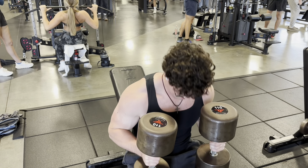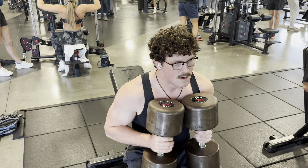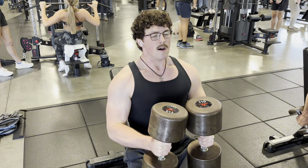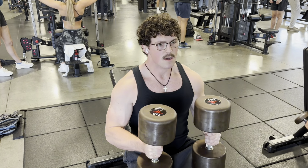Hello, YouTube. Coming at you today with a little chest and front delts and just a smidge of long head tricep action going on.